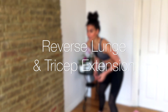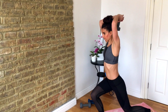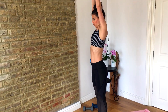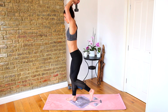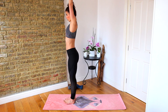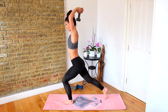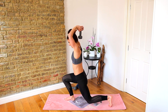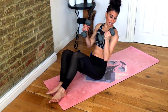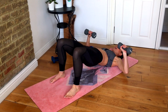Flip back over to one heavier weight — reverse lunge and a tricep extension. Down and up. Make sure you take a big step back. Grab your other heavier weight, back down to the floor — chest press and glute bridge. So up, down, hips up, and down. Keep alternating.